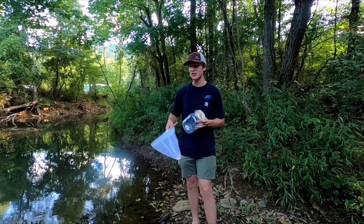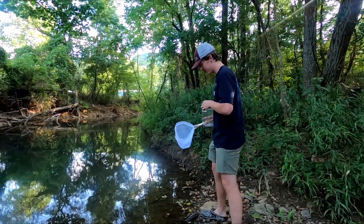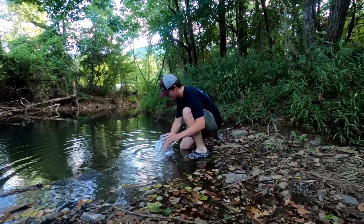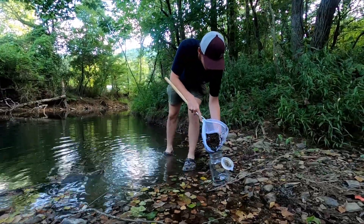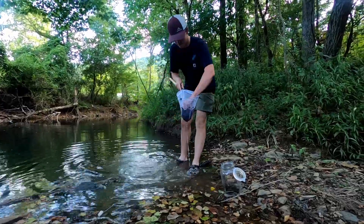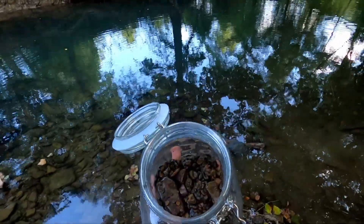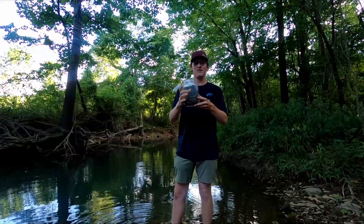To start any good ecosphere you need substrate, so let's dig this up and put it in the jar. And now let's fill it up with water.